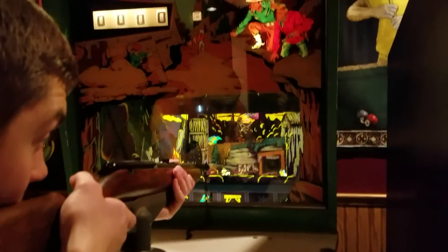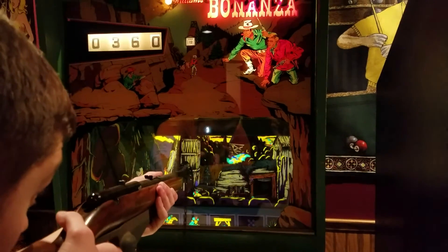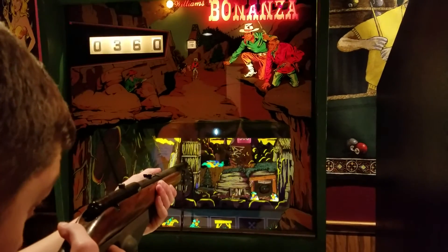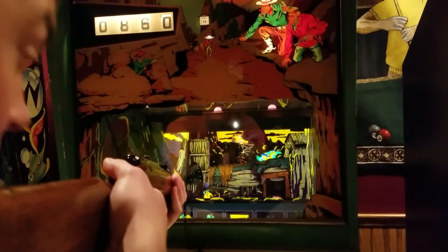This game also sports an 8-track with ponies running across and guns being fired. As you see, that was a 300-point shot. On that mountaintop it says 500 — if I hit it, I get 500. And I did.